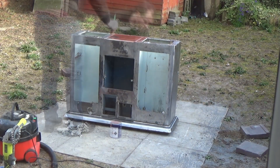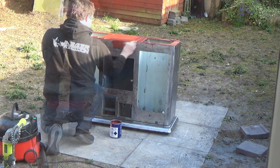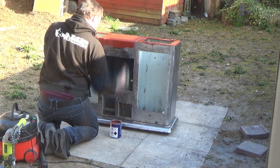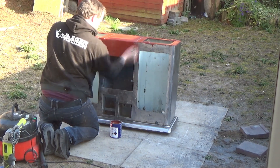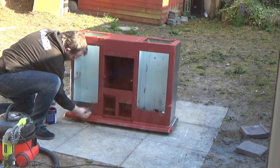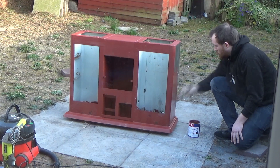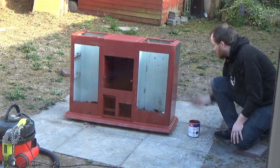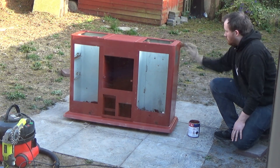Now I'm just rubbing the stand down with acetone just to clear any grease or grime off. When I was grinding the stand down, this is a red oxide primer I'm using - Tractol - which was highly recommended on a lot of the forums I was checking for information on the best paint to use. So I'm using the Tractol red oxide primer first and then we go on to an anthracite gray.